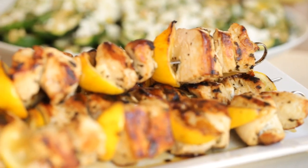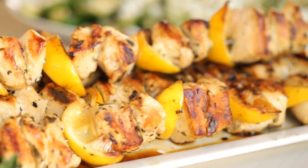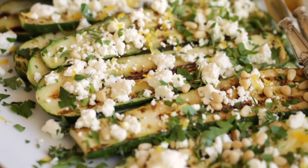Hey guys, today I'm gonna share with you one of my favorite easy summer dinners for an elegant dinner party. People are always impressed by it, and the funny thing is, it couldn't be easier to put together. Here's what you do.